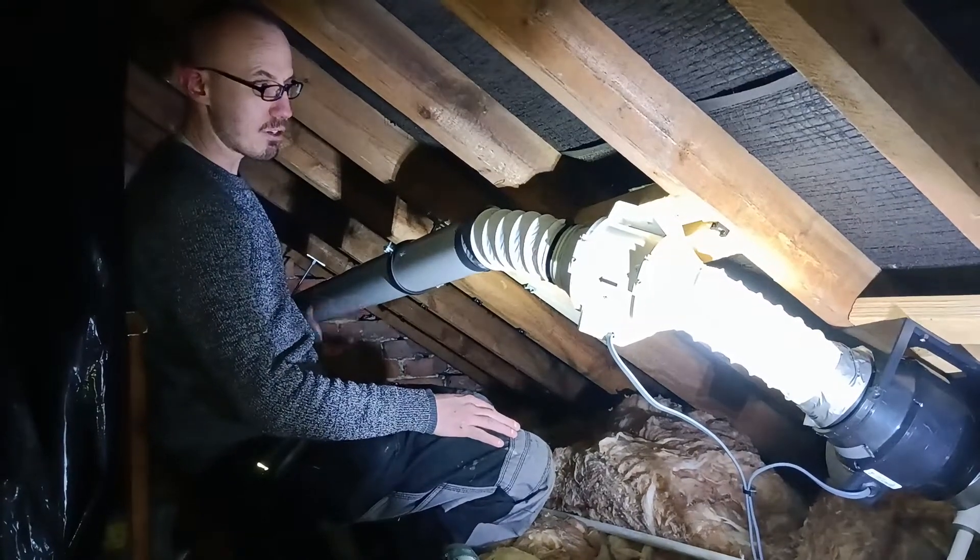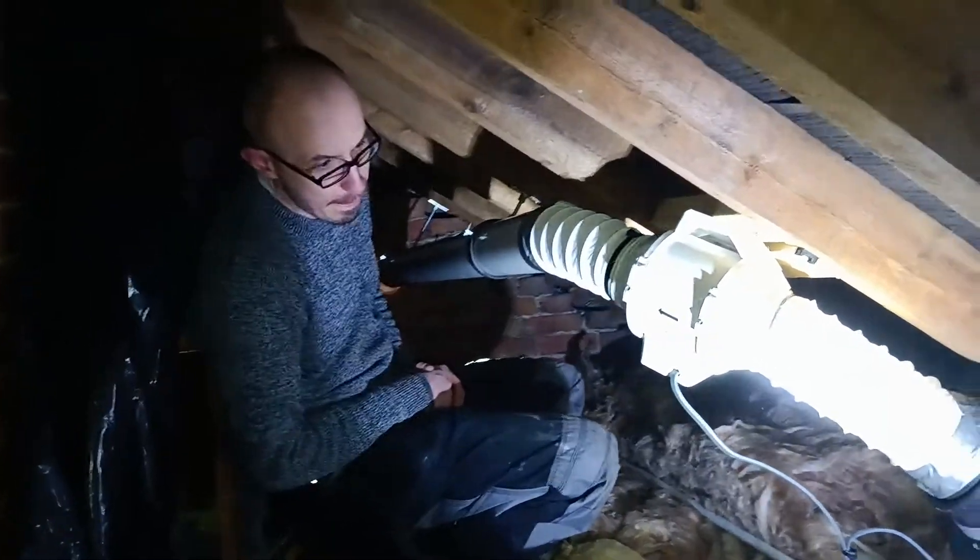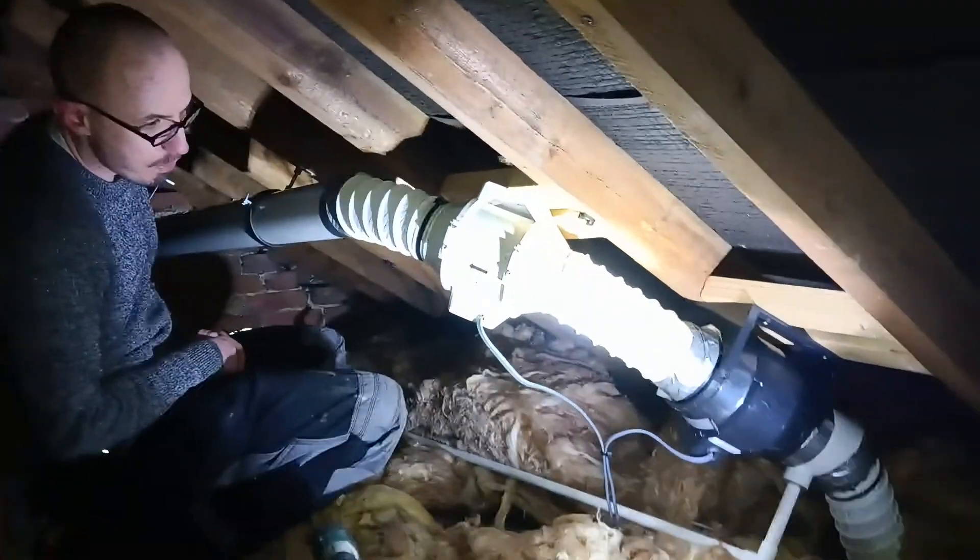Because it's a long distance for this type of application, we've got some solid ducting fixed nicely and properly, with a bit of fall on the way out.